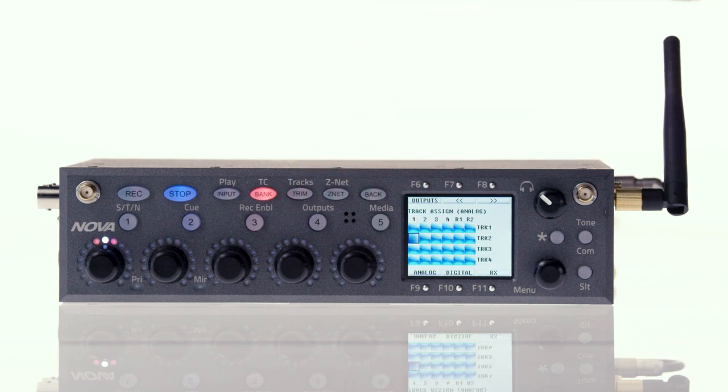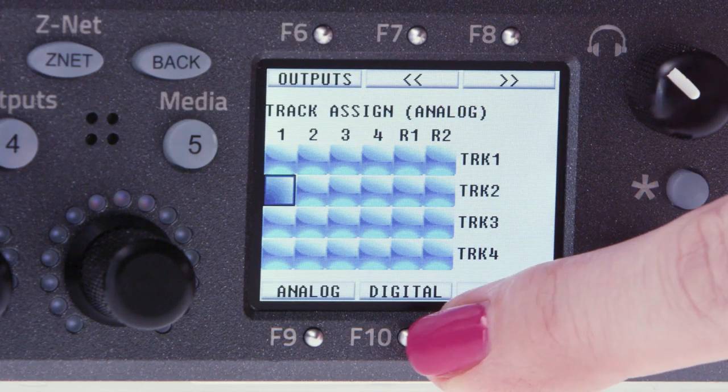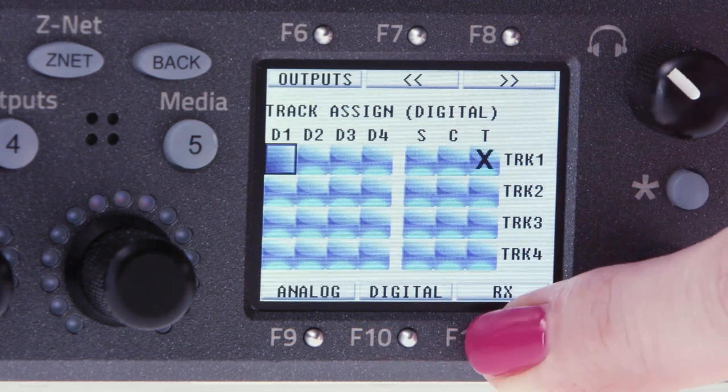There are three different input sources audio can be assigned from: analog inputs, digital inputs, or radio mic receiver inputs. You can toggle between these sources via the function keys F9, F10, and F11.